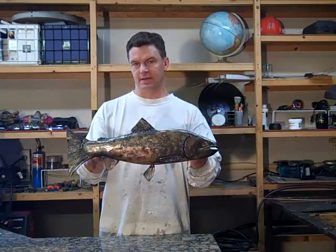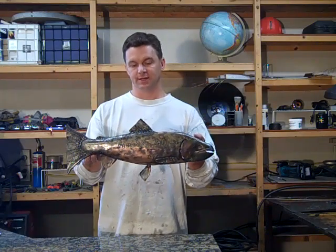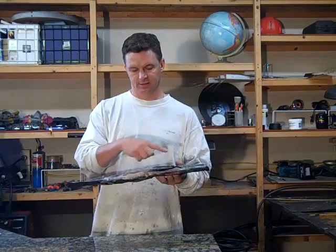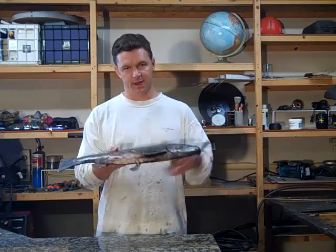Today I'm featuring Petrapt. This is a mixed metal piece, about 21 inches long. It's made from mild steel sheet, cut out with a plasma cutter and then forged to give the body the shape.